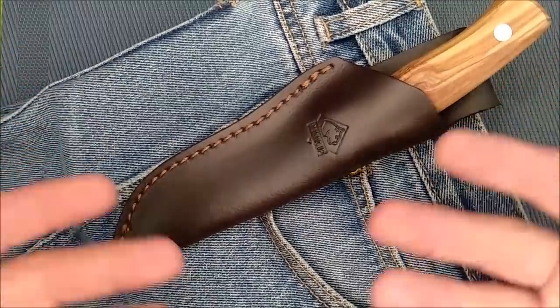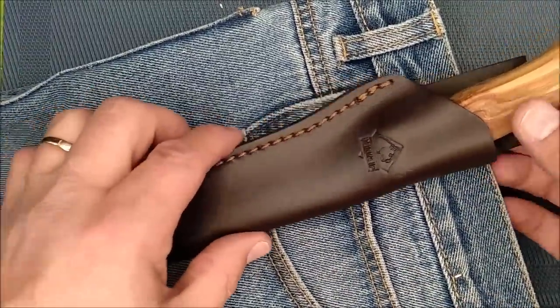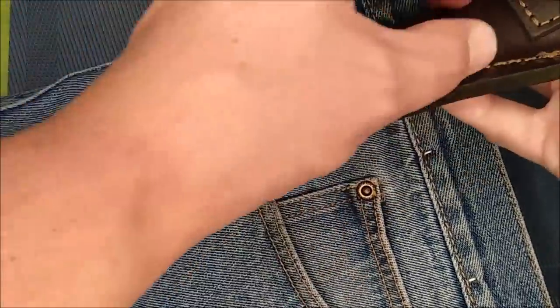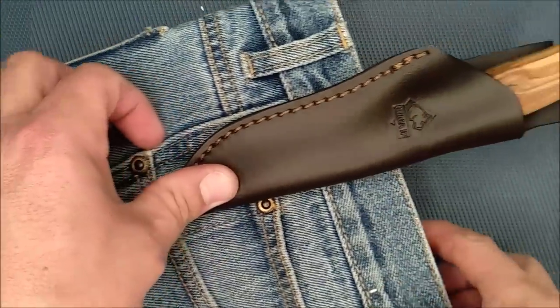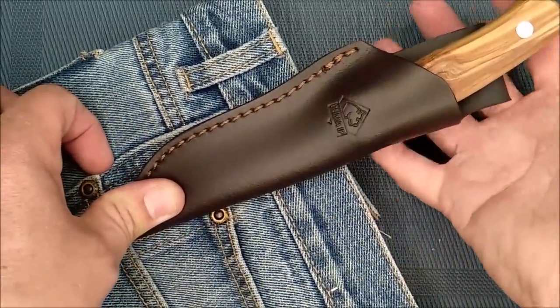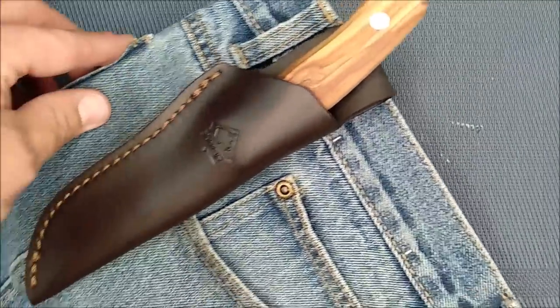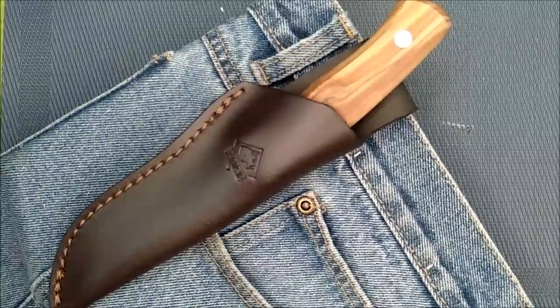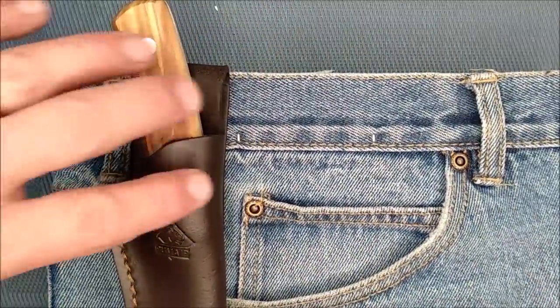It hangs away from your body and it's not high on your hip. I hate knives that have their clip up high so they sit way up on your waist with the handle above your belly button — not fond of that. This kind of sheath I like very much in the way that it hangs on your pocket.